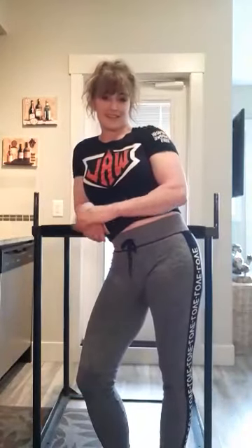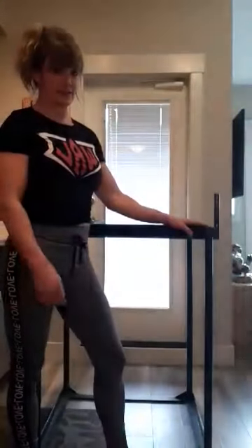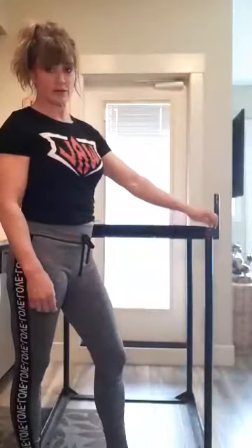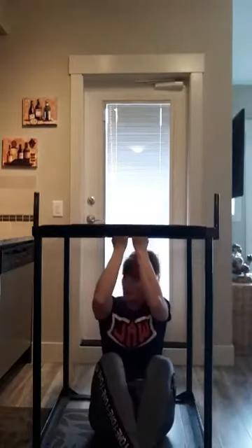Hey everybody. Hi from Kamloops, Canada. I don't have my own gym, so I came up with exercises I do with my arm wrestling table. The bones of my arm wrestling table — I took the top off, the pads, and I will show you a few little things I do. I can do chin-ups with the middle bar.